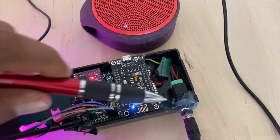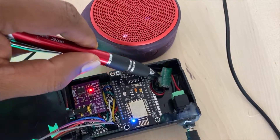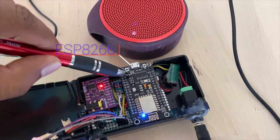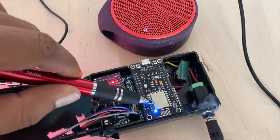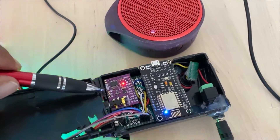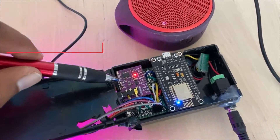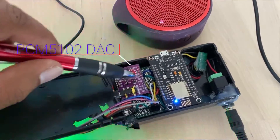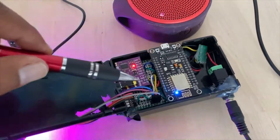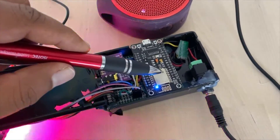Power comes in through here at any voltage and is converted to 5 volts, which is fed to the ESP8266. Since the ESP8266 only has one audio input and no DAC, I connected an external DAC — the PCM5102 — which interfaces with it using the I2S protocol.